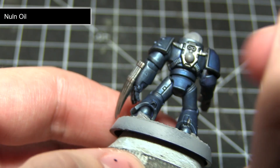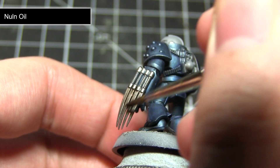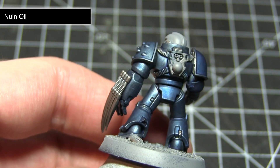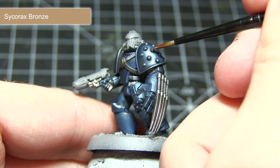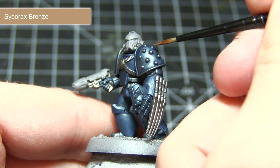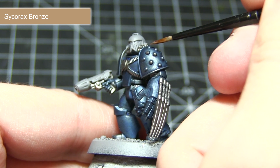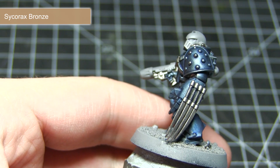After allowing our Guilliman Blue glazes to dry, the next step is to wash over the areas that we left silver, and for this we want to apply a wash of Nuln Oil. The next step is to tackle some of the bronze areas on the miniature. This includes some of the studs, some of the detailing on the lightning claw, the heat sink on the gun, and also the straps across the chest — and we are painting all of these areas using Sycorax Bronze.